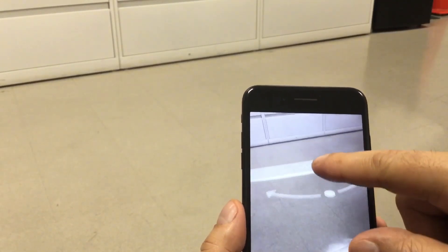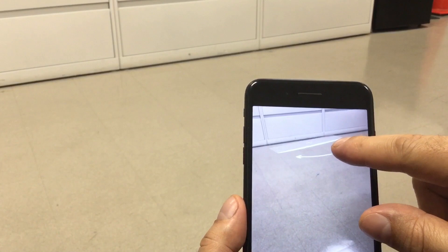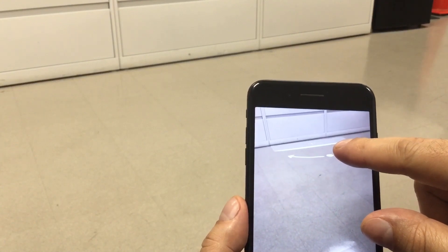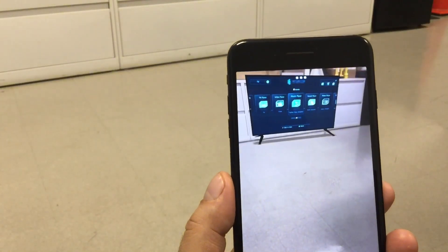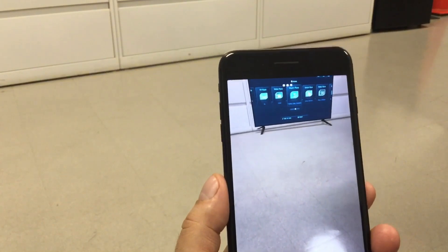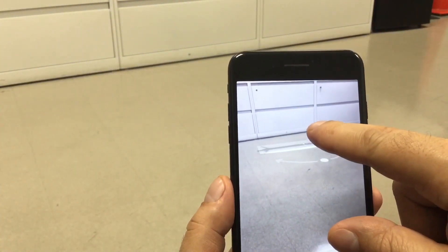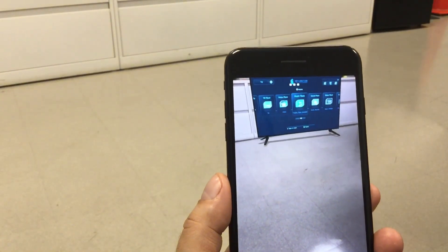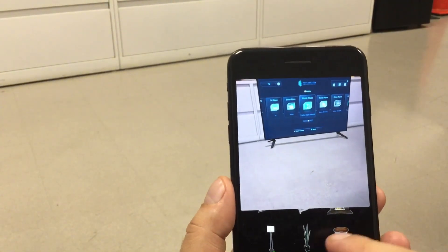You can move it around, make sure that it's in the right place, make sure that it's not on top of anything. Once you're finished, all you have to do is just tap and it's going to place whatever you chose — in this case it was a TV. You can move it: all you have to do is touch it and drag it. You can rotate it also.